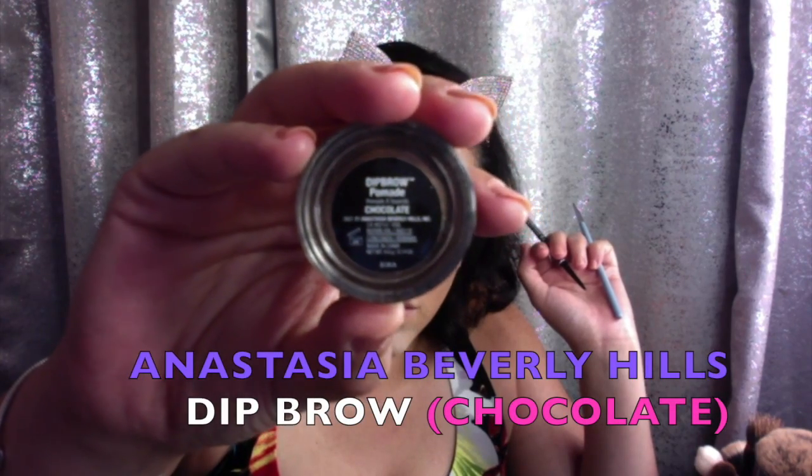It's brow time! To fill in our eyebrows today we're going to be using the Anastasia Beverly Hills Dip Brow Pomade in the shade Chocolate, applied with a Sigma small angled brush, the E65. I like to outline my eyebrow first — top and bottom — doing this slowly so that you don't mess up. Then once you've outlined your eyebrow, do gentle hair-like strokes throughout the brow to fill in any empty spaces.